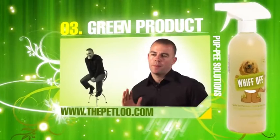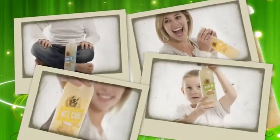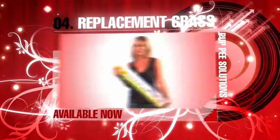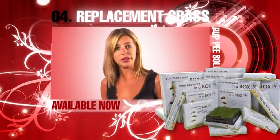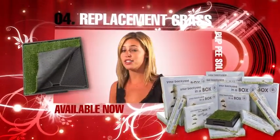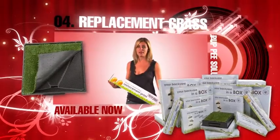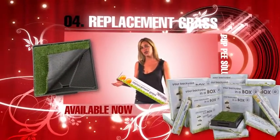We want to ensure that our product is a premium product — second to none. The replacement grass is custom tufted and has no edges, which ensures maximum drainage. The grass has been specifically designed for the Pet Loo. It is resistant to the acidity of urine, is easy to keep clean, does not dye, and requires little to no maintenance at all. Having spare replacement grass is much like having a spare set of bed sheets — while you're cleaning one and drying it out, you can use the other one.